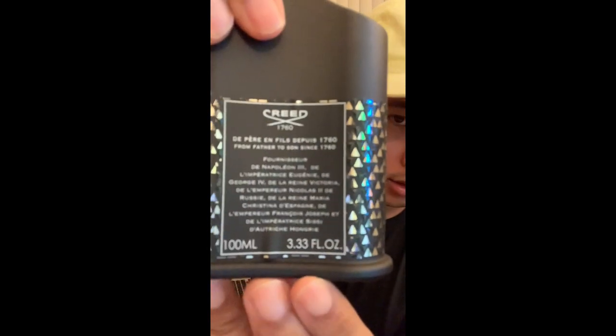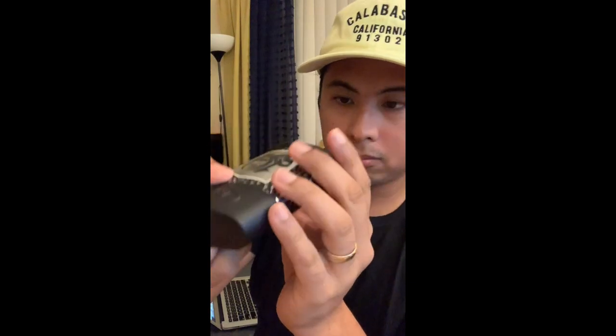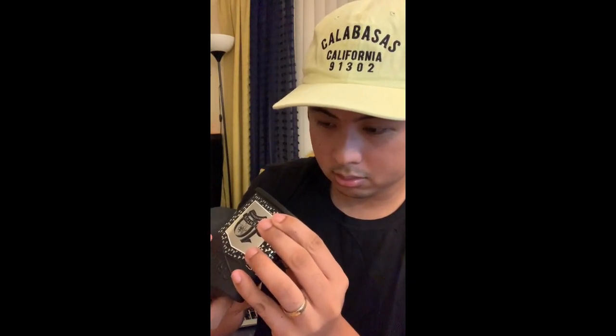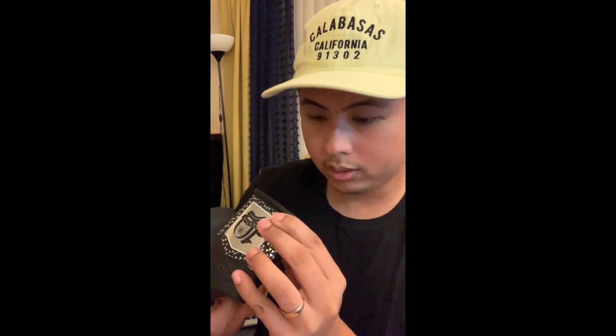In the back you have the label, and on the bottom it says 'Made in France.' There's also what looks like a batch code — A4220 — maybe it's a 2020 batch code right there.